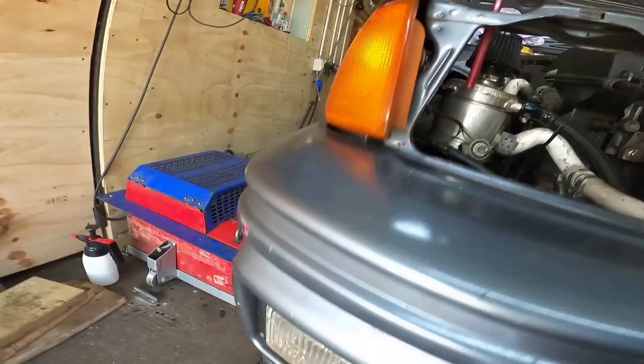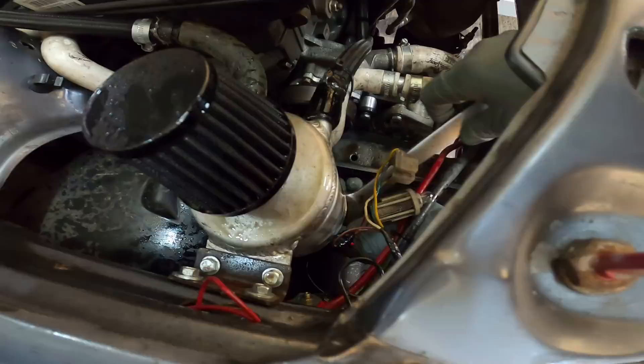My dyno's covered in oil! Well, I've cleaned it. Look at the oil coming out of there.